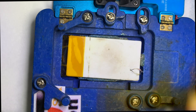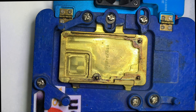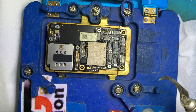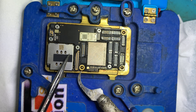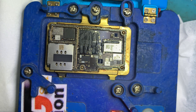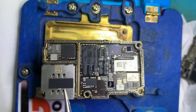iPhone X and up — all models have two separate PCBs, so we have to separate the PCB first if the problem is from the inner side. You have to use a pre-heater to separate the PCB. If you separate the PCB with a good process, there is no need to remove it again later.